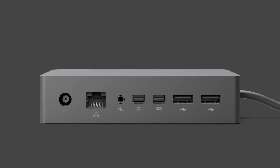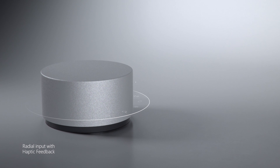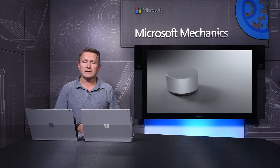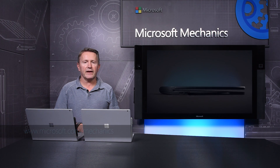So that's the new Surface Book with Performance Base. There are just a few more things to mention: it's compatible with all your existing Surface peripherals. And a firmware update coming soon will also allow full on-screen support of the new Surface Dial input device, making Surface Book even more versatile. Keep watching Microsoft Mechanics for more on the design and management of Microsoft Surface. Thanks for watching.